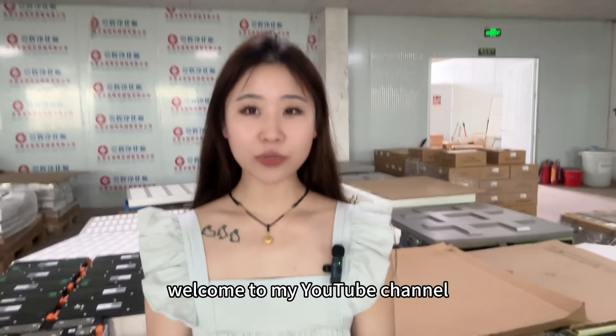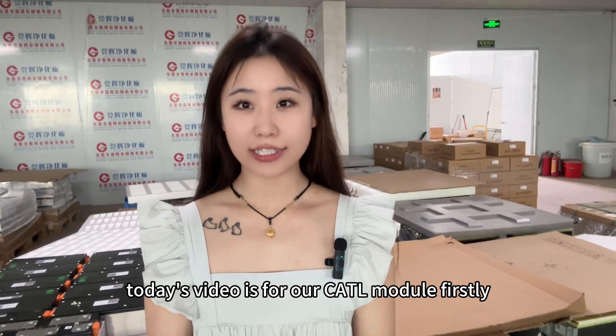Hello, this is Wennyi. Welcome to my YouTube channel. Today's video is for our Curtail module.